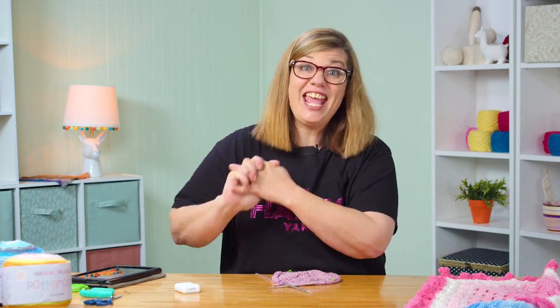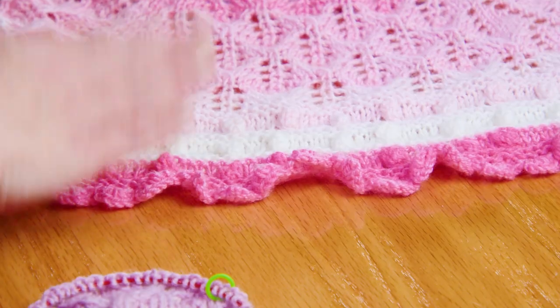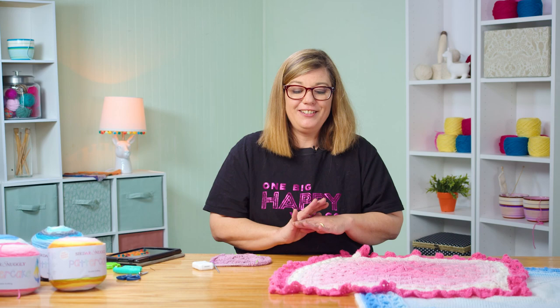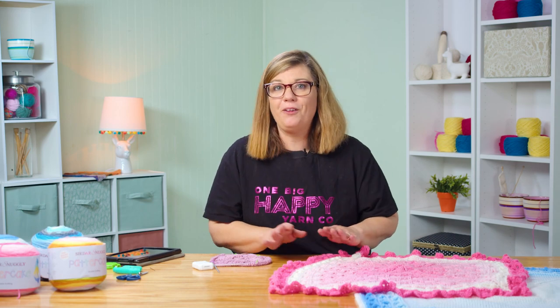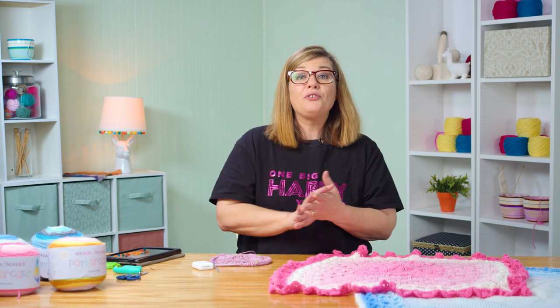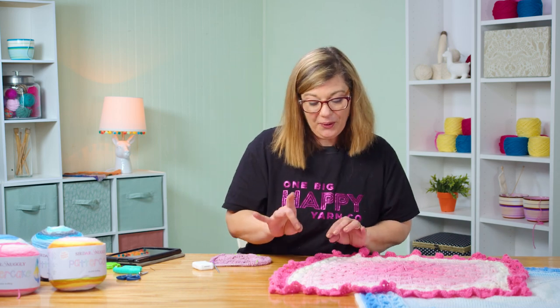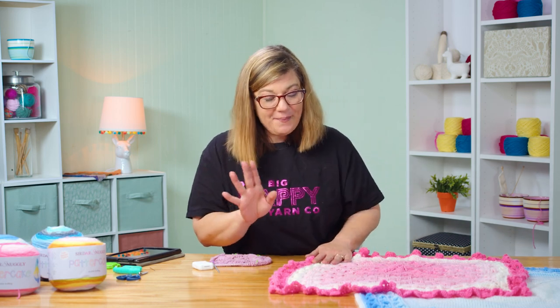Now I want to go into the edging, which is this bobble stitch right here. I put the bobble stitch in here because it just reminds me so much of my grams. She loved bobbles — she put them in all of her little things that she made for us. She used to crochet a ton, and she crocheted dresses and baby doll dresses and she always put bobbles in them. So that's kind of my tribute to her.